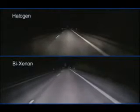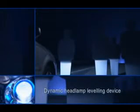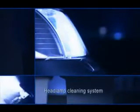In the case of Bi-Xenon, the main beam light is the same colour as the dipped beam light. The complete Xenon system includes a dynamic headlamp levelling device. This reacts to acceleration and braking processes within fractions of a second, as well as compensating for load changes too. A headlamp cleaning system helps to ensure glare-free light.